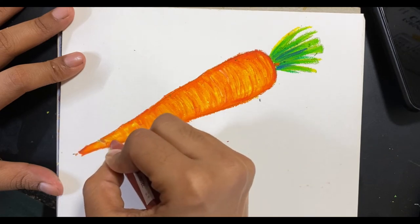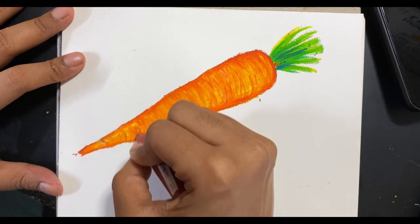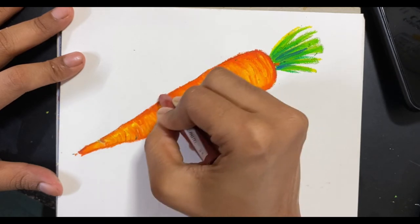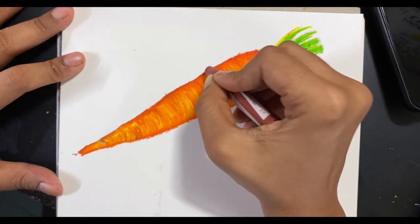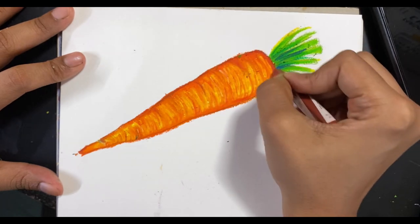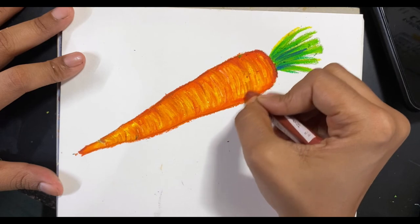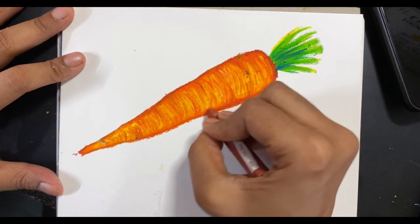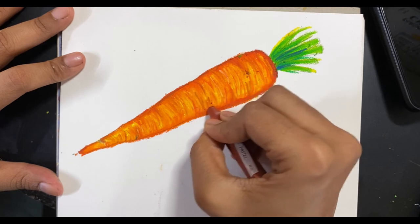Here I'm going to use some brown to add more details and increase the depth. Like watercolors, there's really no limit to the number of layers you can do with oil pastels — it's up to you to decide when you feel satisfied with what you've created. It's more about the process; that's the most fun part of this.